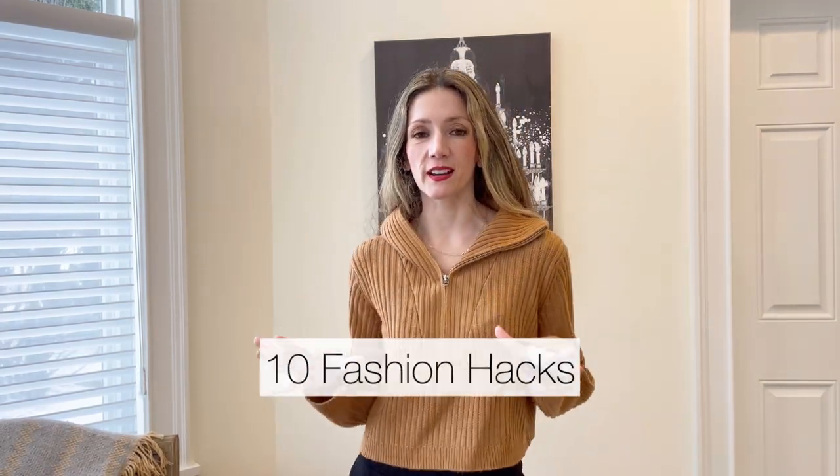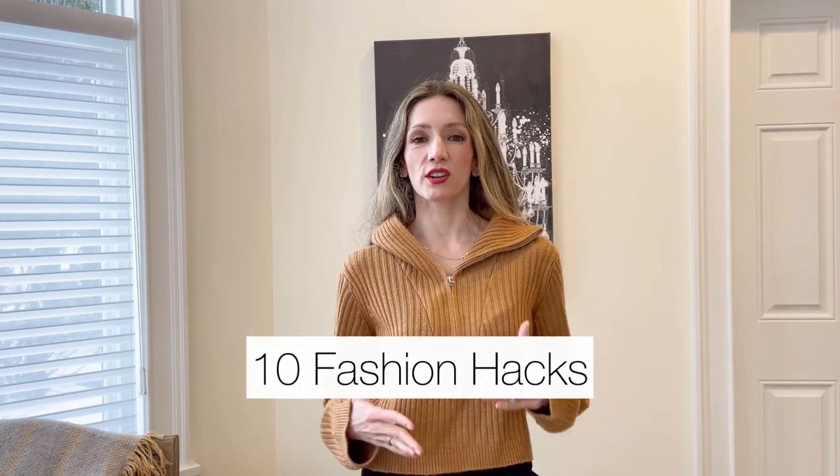Hello! In today's video I am so excited to share with you 10 fashion hacks that make my life so much easier. These are hacks that you can come back to in case you need them, and some of them are just fun to try for different styles. If you forget any of them, you can always come back to the video and reference exactly what it was that I did.